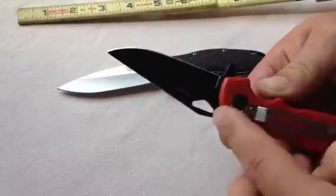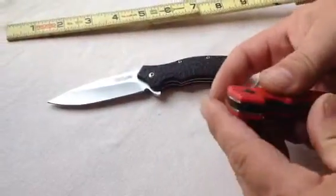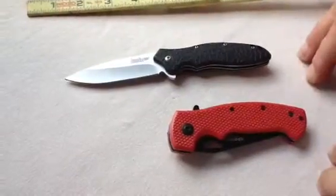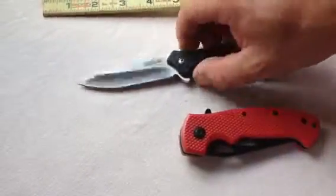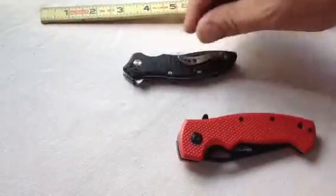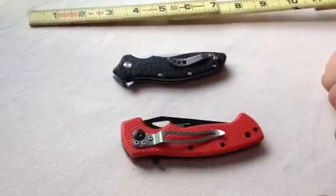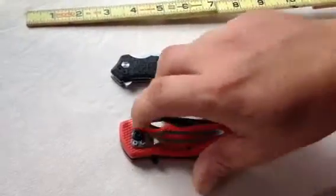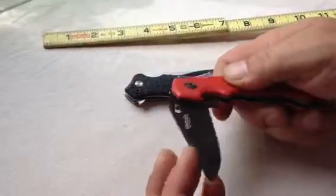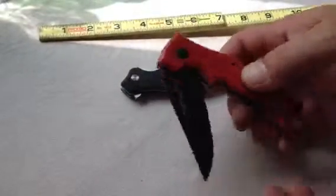Still carries low. You kind of get that high-end clip carry more on the SOGs. Now don't get me wrong, Kershaw does make a good clip — it's just a matter of how you like to carry it and where you like it sitting in your pocket. But this will also give you a good idea of when you unlock it — you see this? From there to there, there's nothing.